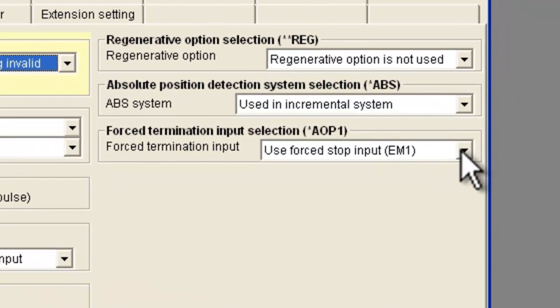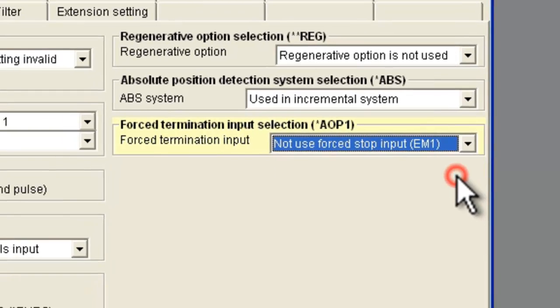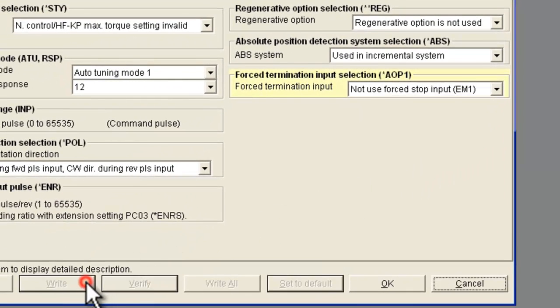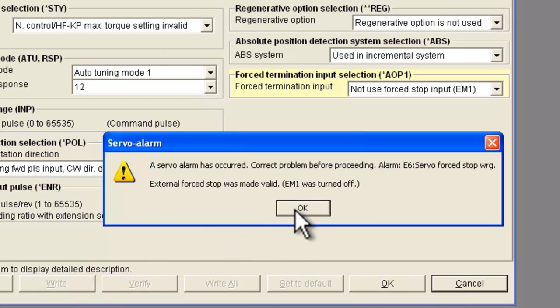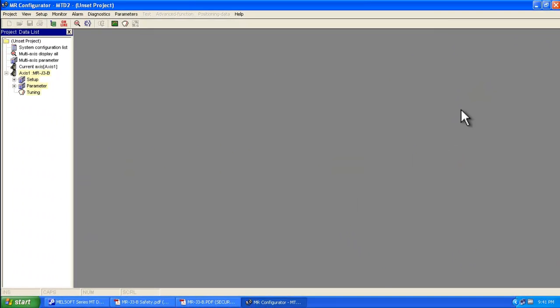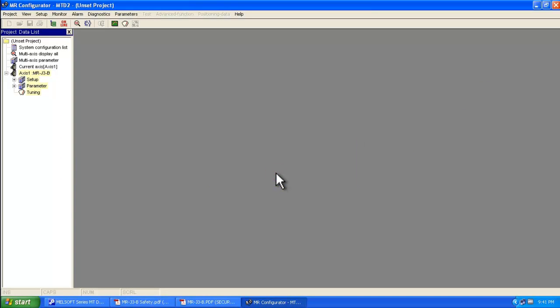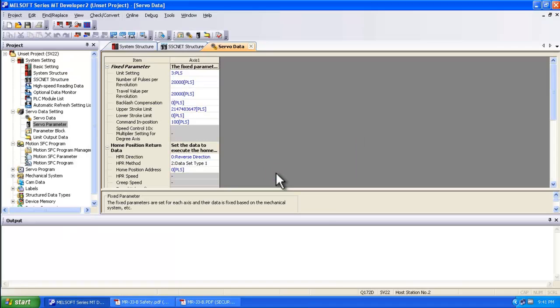Here's what we're going to focus in on. You want to select 'not used forced stop input,' then do a write. It will tell you that there's an alarm already occurring — say okay, and then okay again, and then okay. When you close this, it gets saved to the motion controller program.